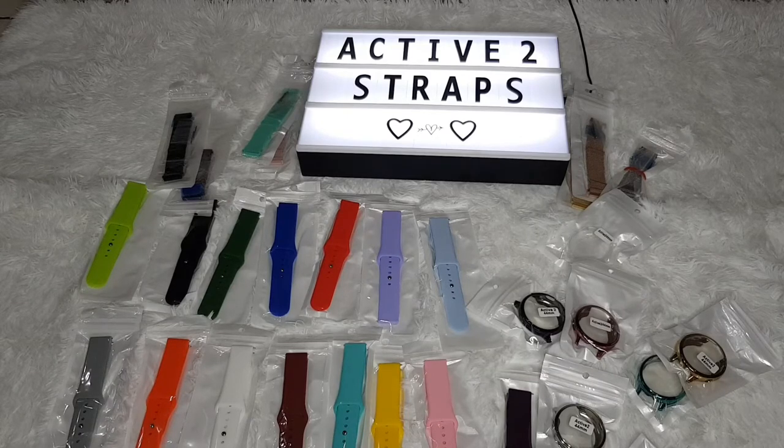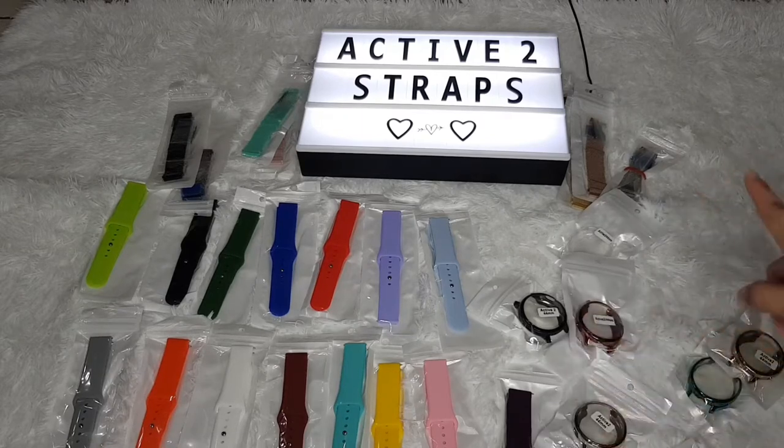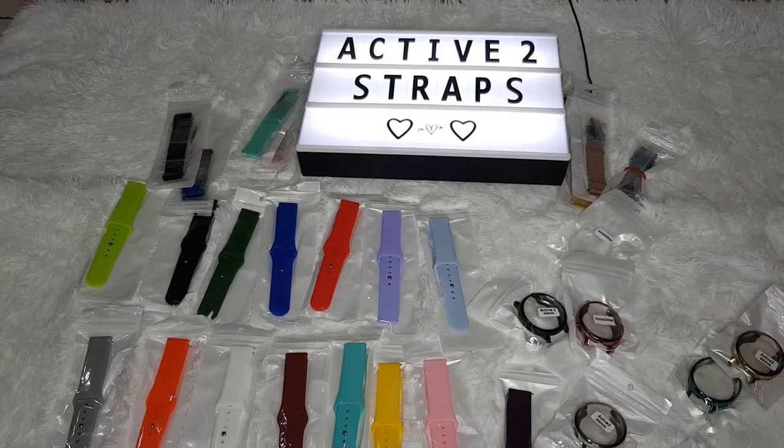Let's go into the detail with the prices. The colored watch faces — such as the teal one, the pink one, and the metallic ones — are all priced at 85 pesos, while the transparent protector is priced at only 63 pesos. For the silicone straps, they're all priced at 79 pesos, and for the metal straps, those are a bit more hefty when it comes to price.